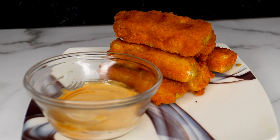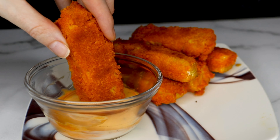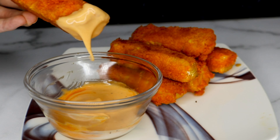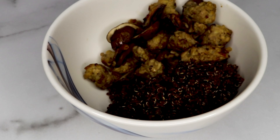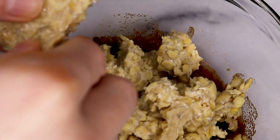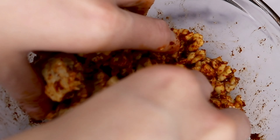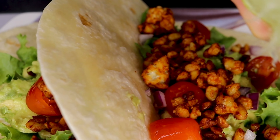Another vegan meat alternative that's kind of off the beaten path is tempeh. Like tofu, tempeh is a soy-based product, but it has a completely different taste and texture — it's much firmer, it's crumbly, and it takes savory flavors really well. Personally, I love making chorizo out of tempeh. It's so easy to do and it really adds a lot of savory kick to your dishes, so if you love chorizo, you can easily make a plant-based version out of tempeh.